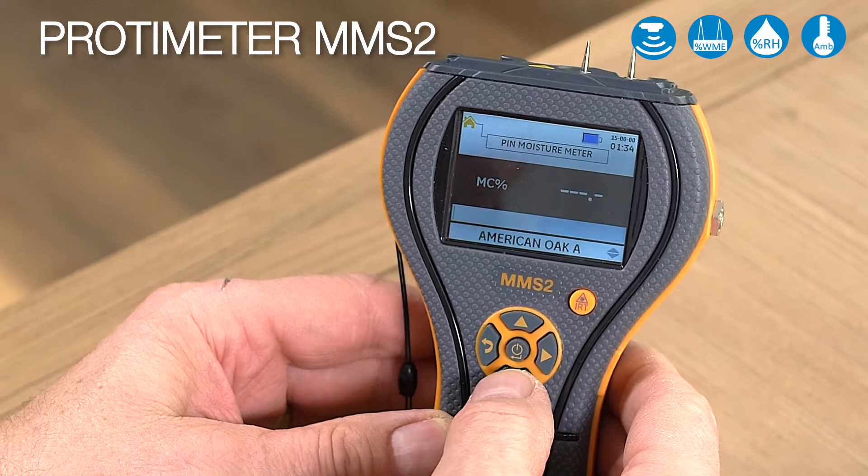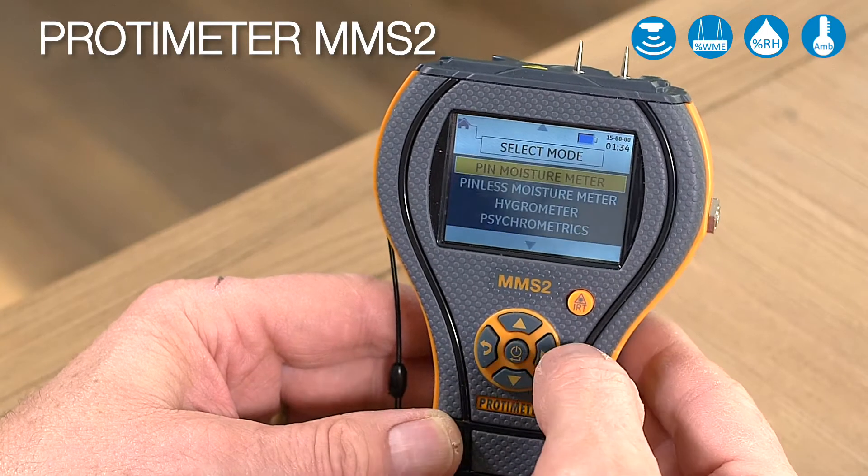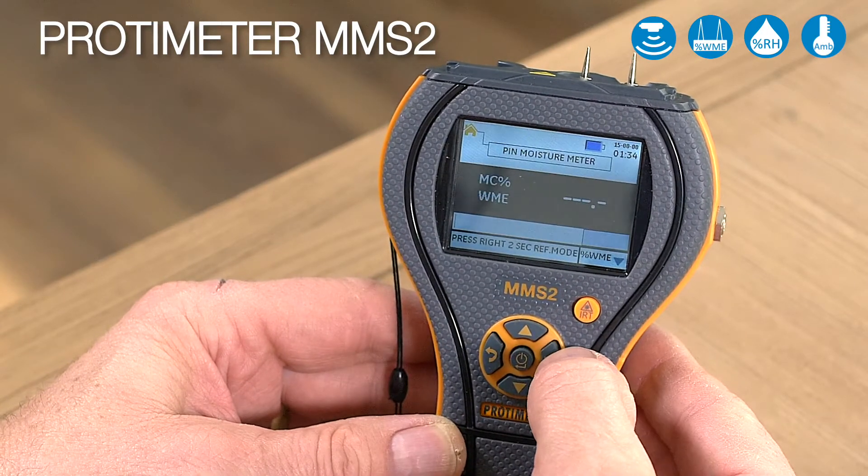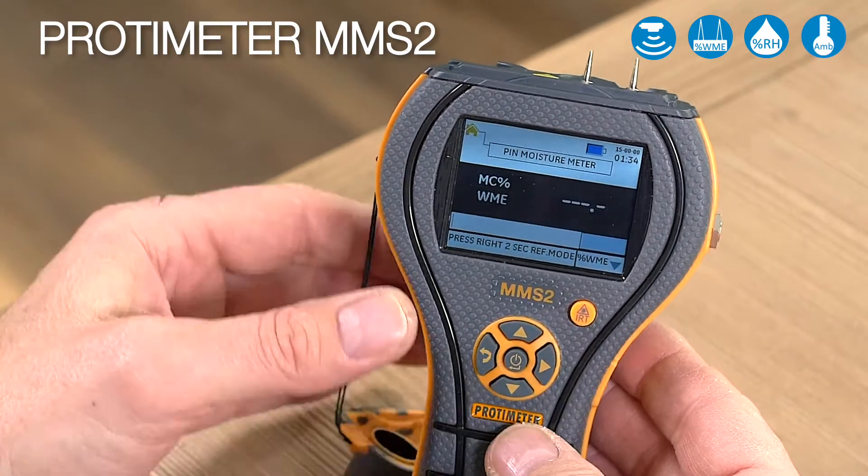By pushing down you can actually choose different wood species should you need to. If you go into the pin mode and press the right-hand button for two seconds, you can get a reference value.